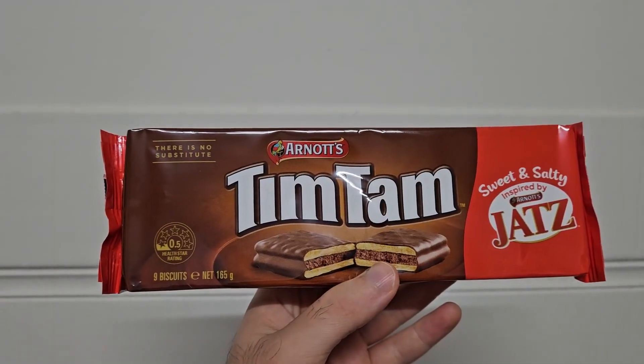There you go. It's been a little while. Today we're trying Tim Tams inspired by Jats.